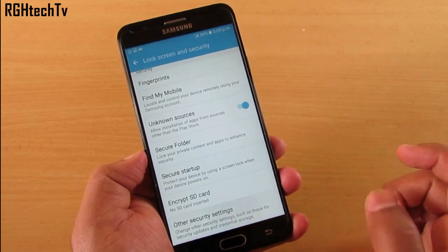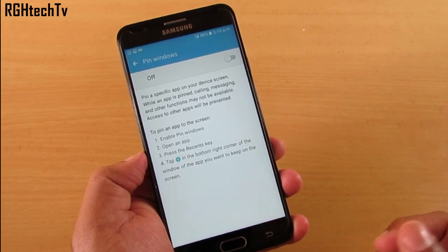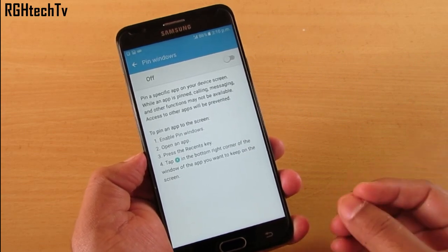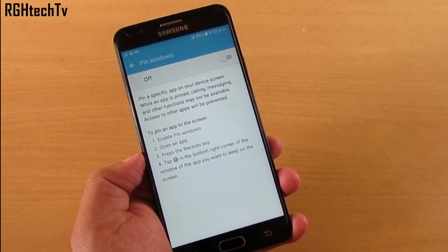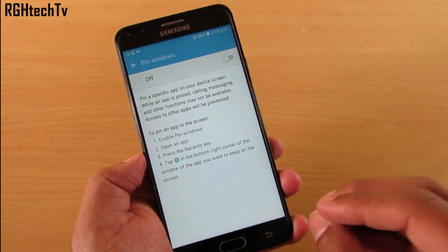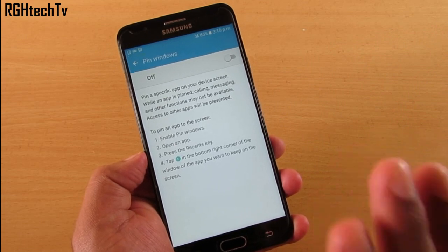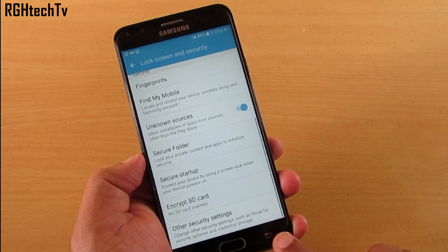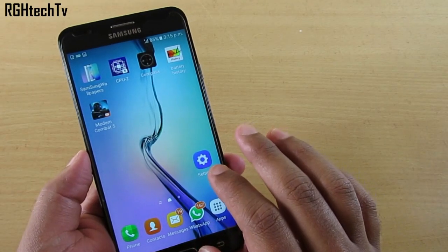Under Other Security Settings, you'll find Screen Pinning — also called Pin Windows — which you may know from other Android versions. If your device is in a kid's or friend's hand and you want to protect your private data, you can lock them to one particular screen. Follow the on-screen steps. It's a pretty handy feature found under Other Security Settings in Lock Screen and Security.